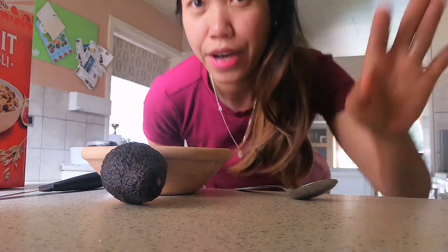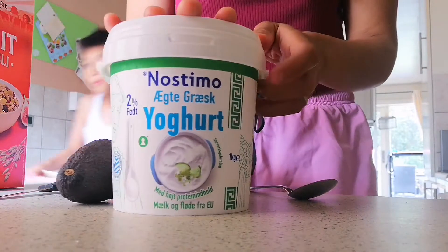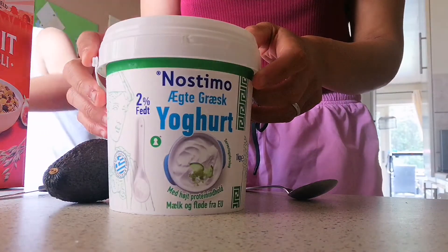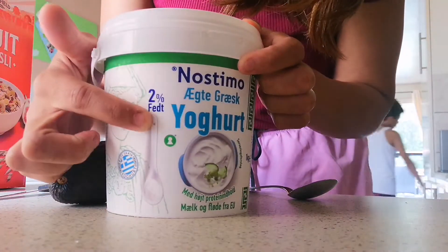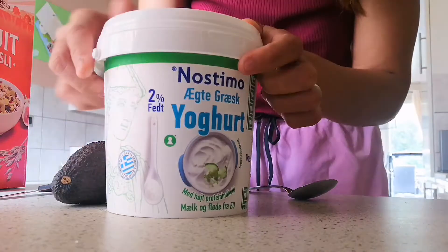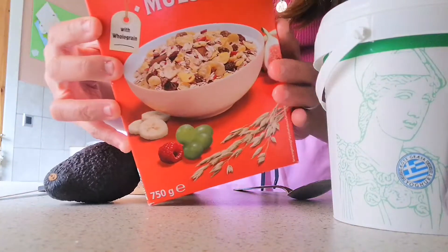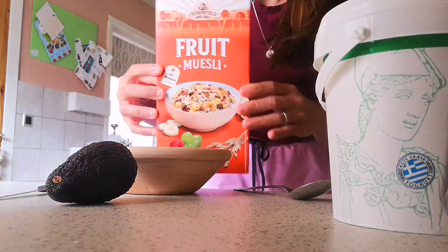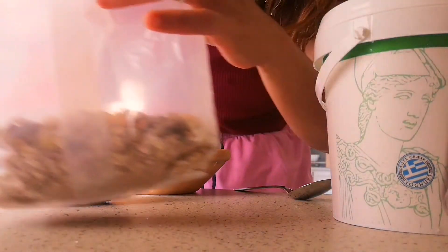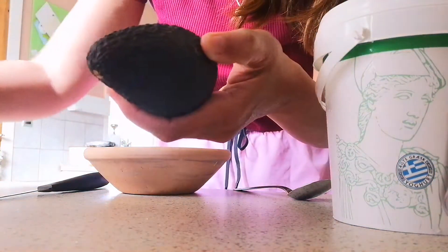So I will show you what I have. I have yogurt — it's Greek yogurt, 2% fat. And I have muesli. And then I also have some fresh fruits.